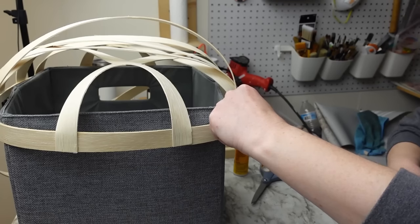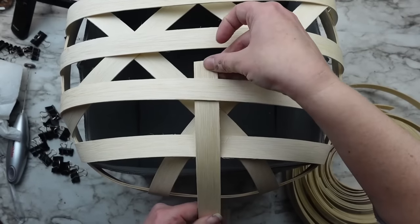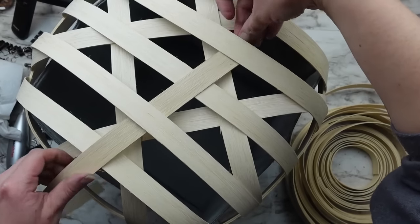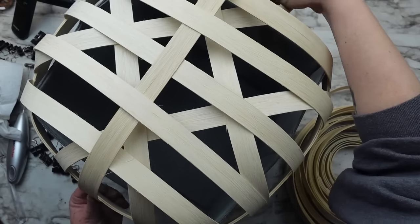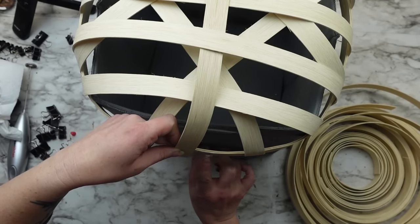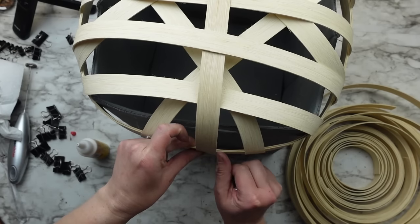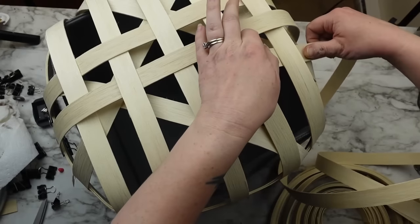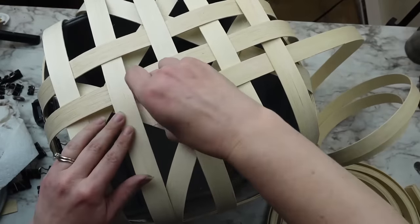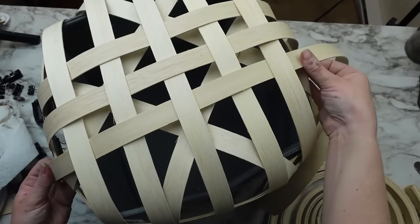I did five strips going each direction. For the weave portion I cut down the first piece, but for the rest I wove it through the existing pieces, glued down the end, and then cut the opposite end. Make sure to alternate the pieces — if the first one starts going over, the next should start under — and don't weave the reed through the diamond section created first.